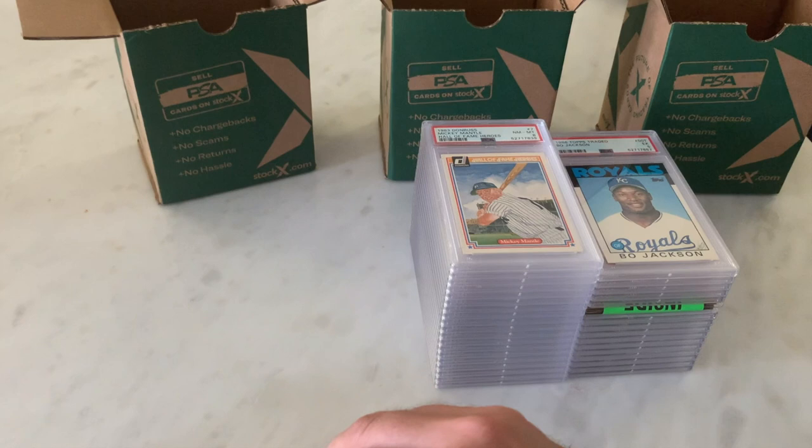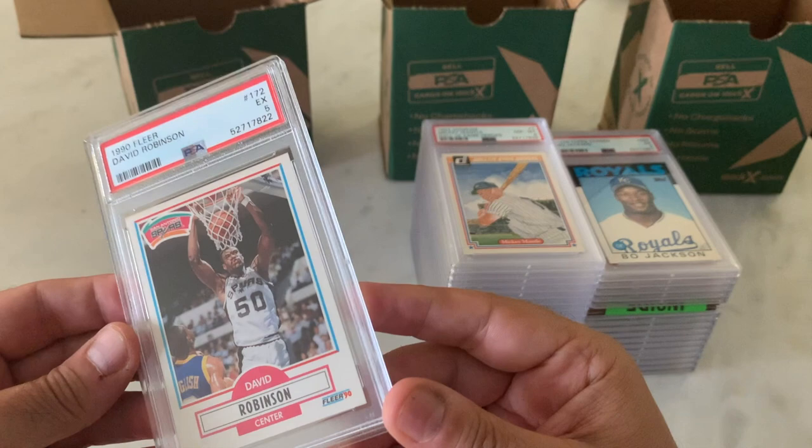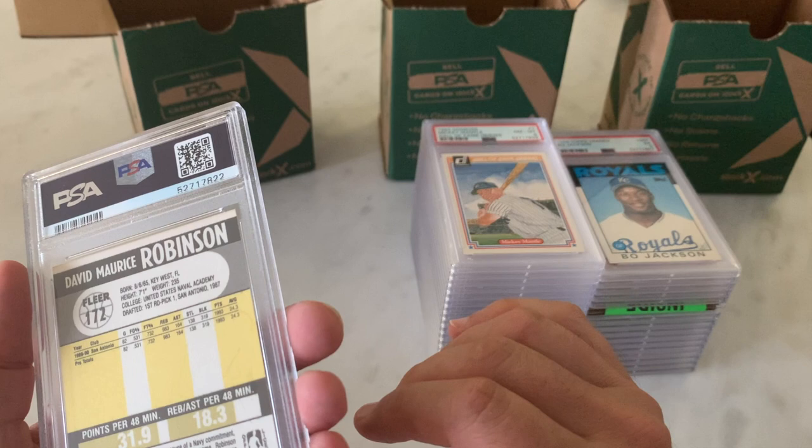Now we get into 1990 Fleer with David Robinson, and we start with a banger — a 5. Ugh. It looks like there's a whole bunch of marks and things on the back. That probably did it in. So there's a 5.